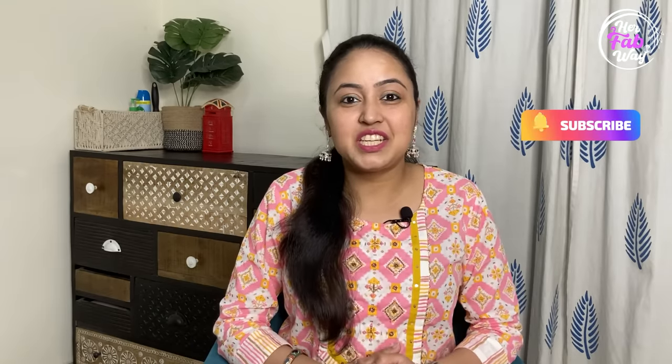So guys, that's all for today. If you want to watch the air fryer video, please let me know through your comments — I will share my experience properly with you. I hope you enjoyed watching today's video. If you liked this video, please like it and subscribe to our channel for very interesting and useful videos. Stay tuned and see you soon at HerFabway. Bye!